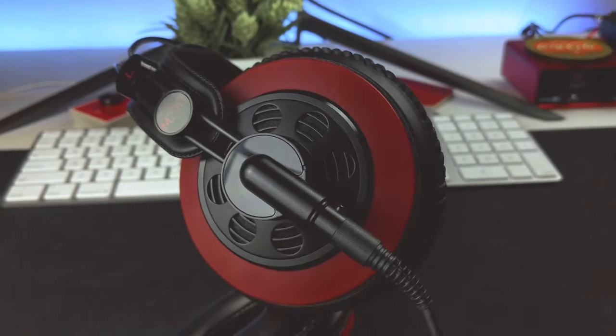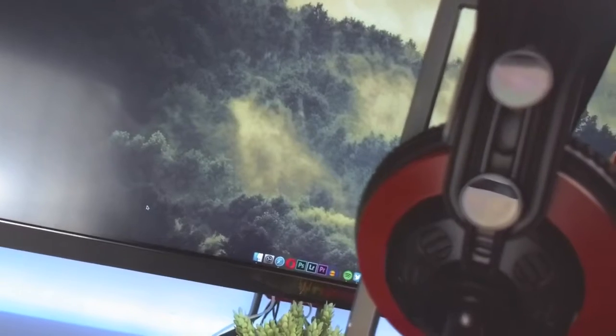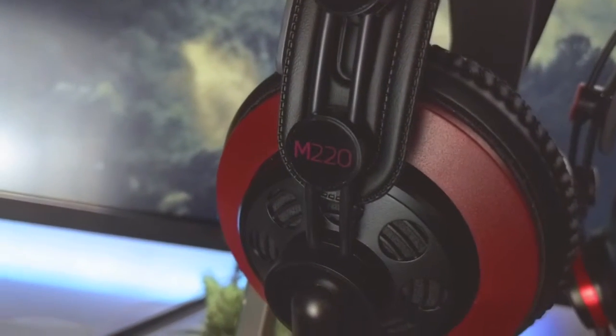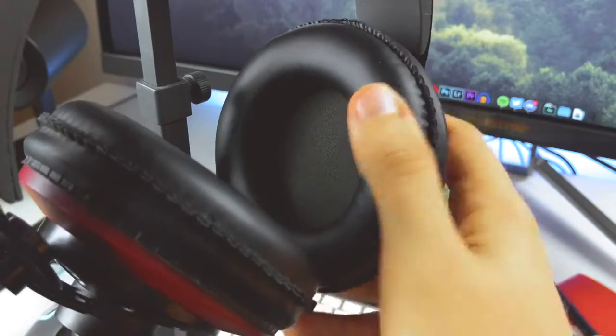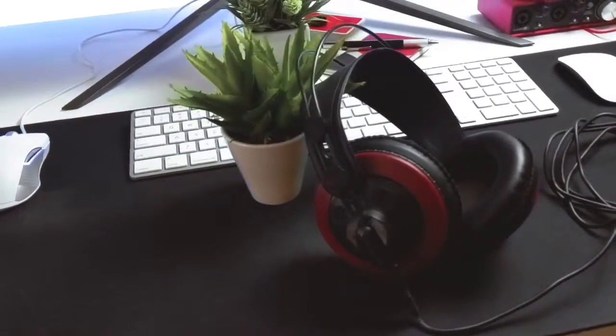So at the end of the day, what to make of the M220s? What they are is exactly, precisely what they're supposed to be. They are flat, balanced, stark, dark as hell monitoring headphones for professional work. These are reference style headphones that do not break the bank.